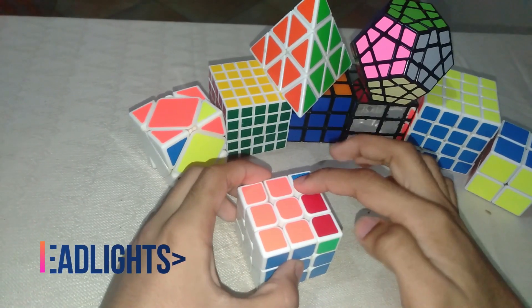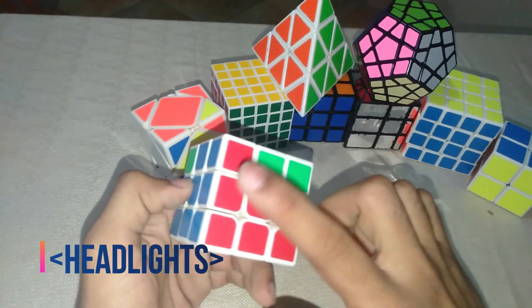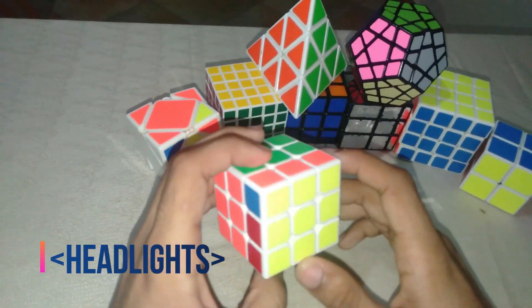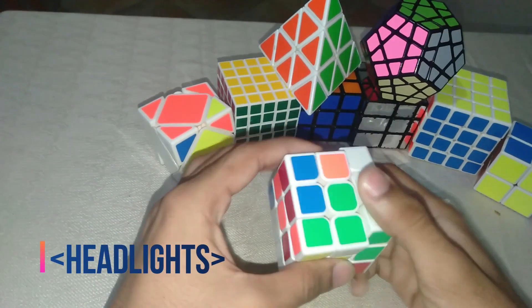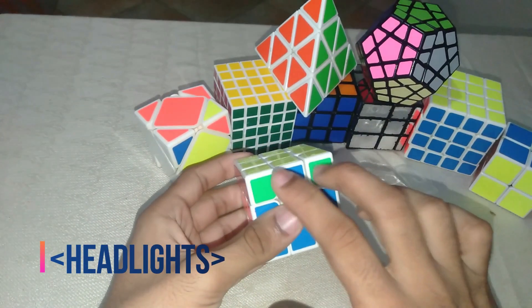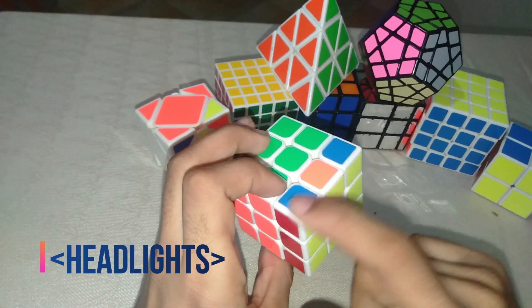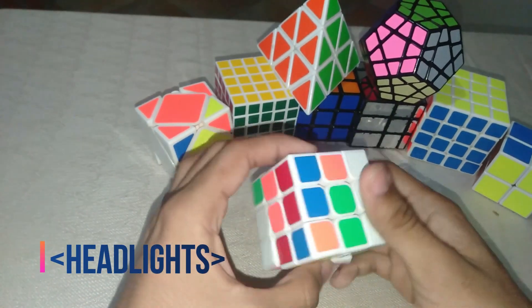After solving the yellow layer, we go to the next step called headlights. Headlights means matching corner colors — for example this is blue, this should be blue; this is green, this should be green; this is red, this should be red. When you have two matching colors on each face's corners, that is what you call headlights.